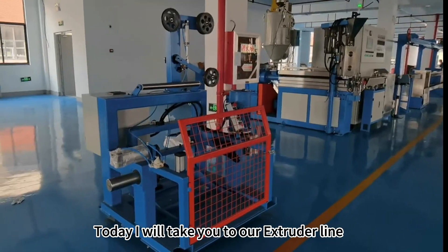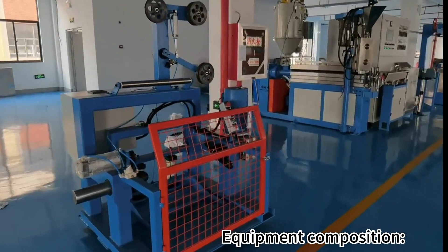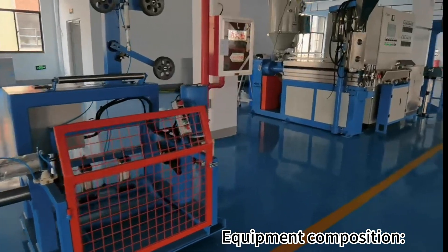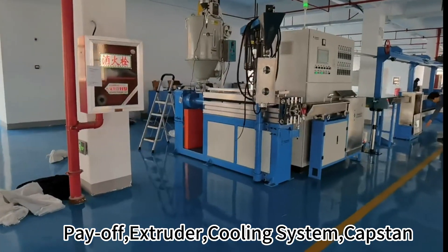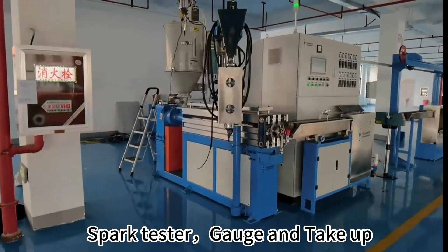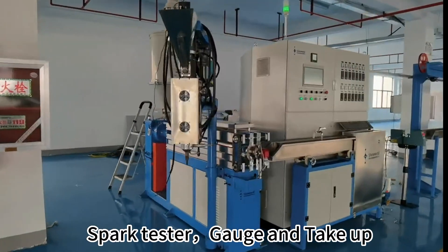Today I will take you to our extruder line, equipment composition: payoff, extruder, cooling system, capstan, spark tester, gauge and take-off.